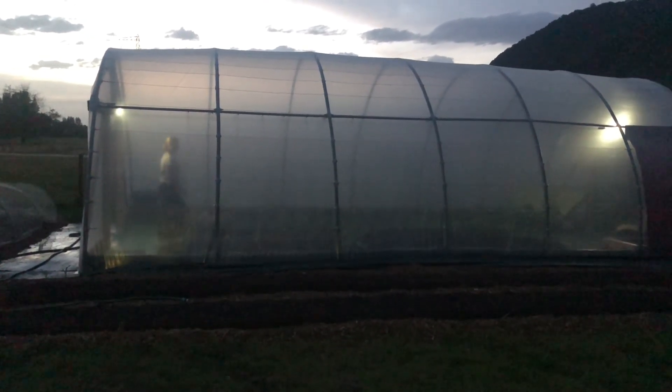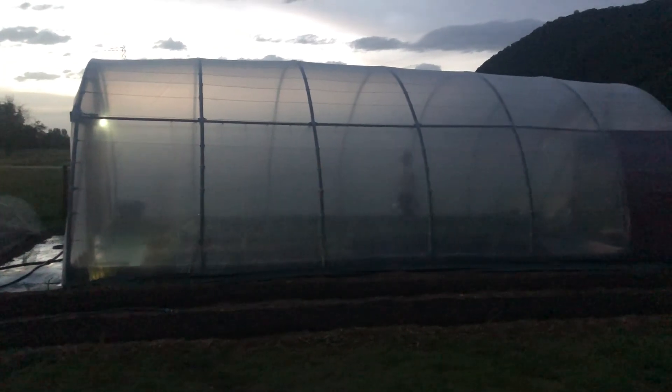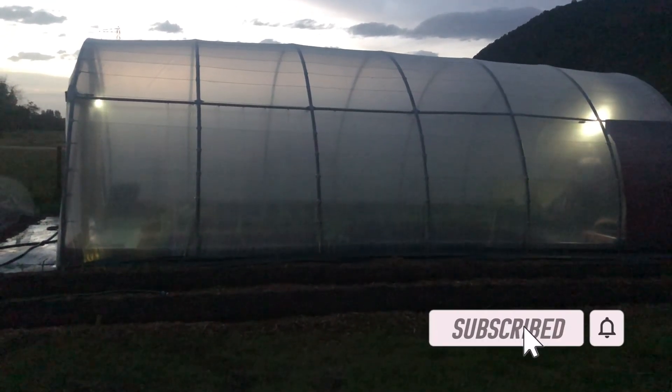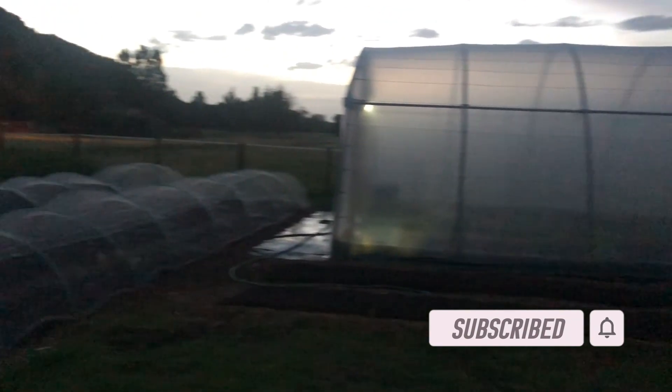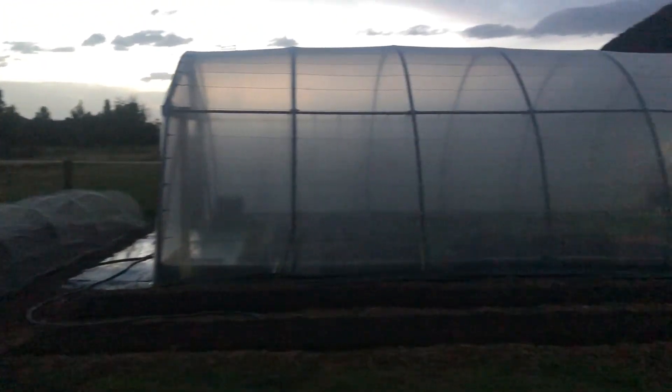We have some light in the polytunnel — keeps going off though — so we can at least work in there. It's 10 o'clock at night and it's a lot cooler.